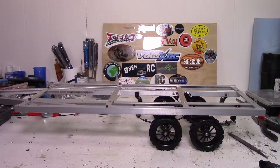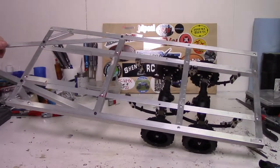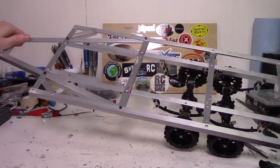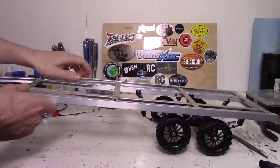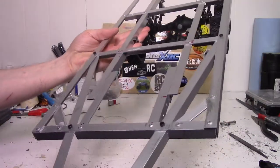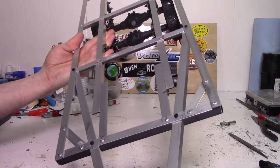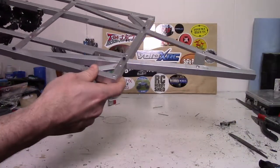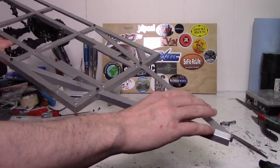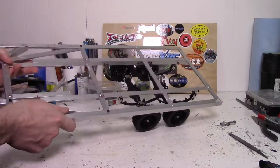Hey, what's up guys, welcome to part two of my RC trailer build. As you can see, I've basically got the frame done. I've got a pretty good amount done since the last video on this. It took me quite a while to really figure out exactly how I was going to run the frame. I may have another bit of bracing to do, I'm not really sure yet, but overall I think it's turning out quite well so far. It's a little bit bigger than I had initially intended it to be, but I think that's alright.